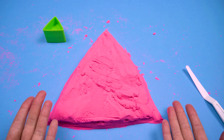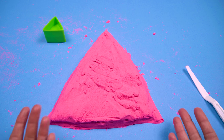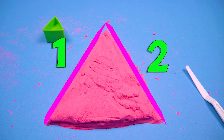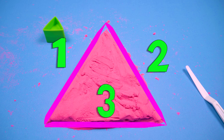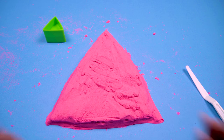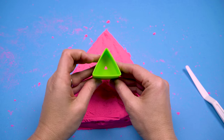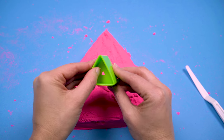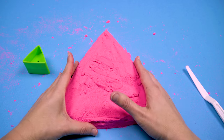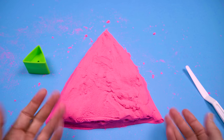All right, what do you think? Do you think we made a triangle? Let's see, let's count the sides together. One, two, three. Okay, so we have three sides. And how many points do we have? One, two, three. I think we did it! Here's our original triangle and our triangle made out of sand. Great job!